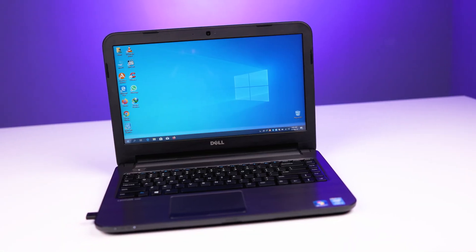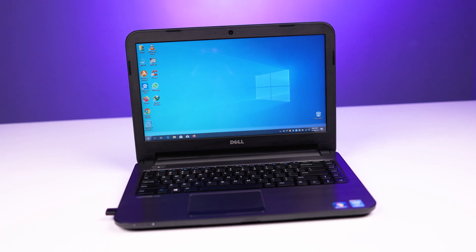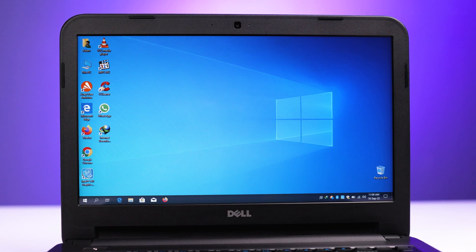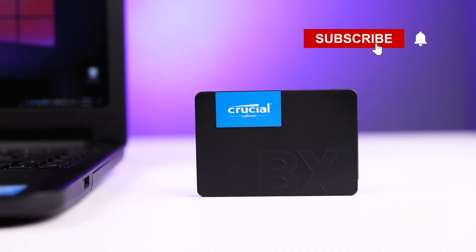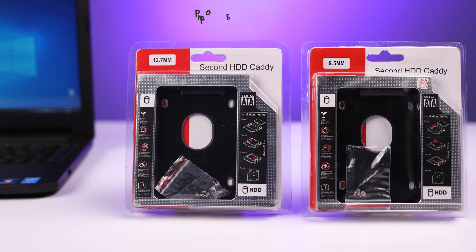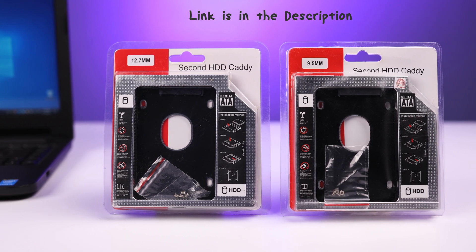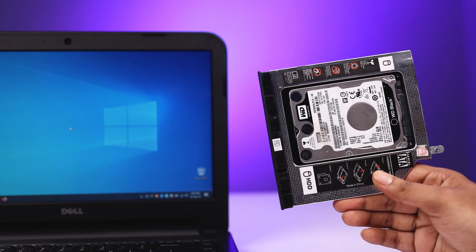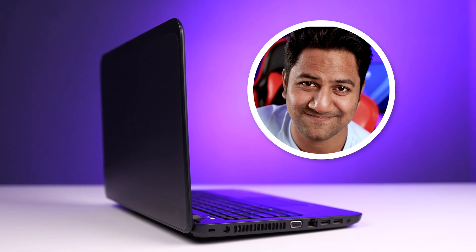We upgraded to an SSD in this laptop and also added a storage drive using the hard drive caddy. Hope you enjoyed and found this video informative. For more content like this, consider subscribing to the channel and press the bell icon. I will put the best caddy link and the SSD link in the description. If you have any questions, let me know in the comment section. Thanks for watching — see you in the next video.